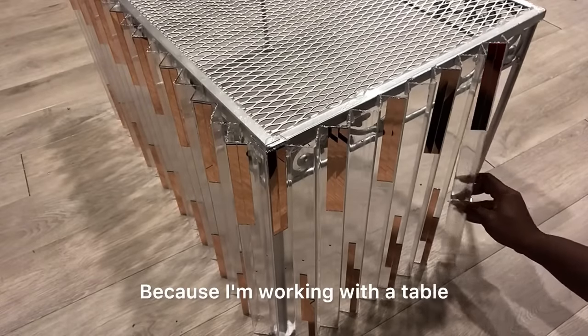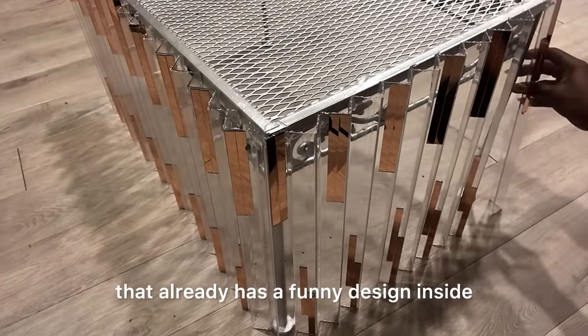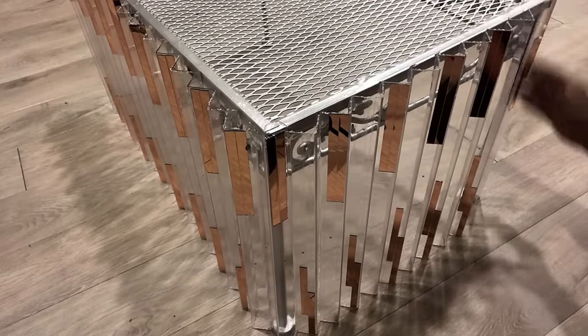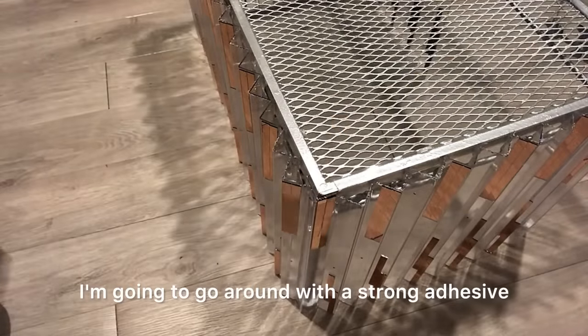Because I'm working with a table that already has a design inside that I couldn't take off, I'm just going to leave it the way it is. I'm going to go around with the strong adhesive.